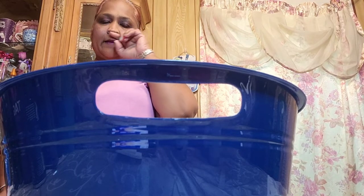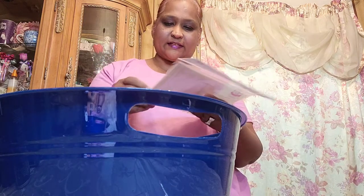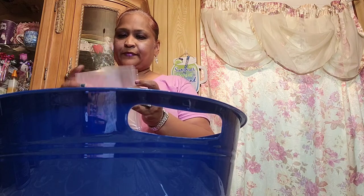Hello everyone, it's Pamela from Pamela's World. If you're new, welcome; if you're returning, welcome as well — I'd love to have you as a subscriber. I'm getting ready to make my brother's basket. I have to make two baskets: one is for beauty stuff and the other is for car and electronics. I'm making the beauty one first.